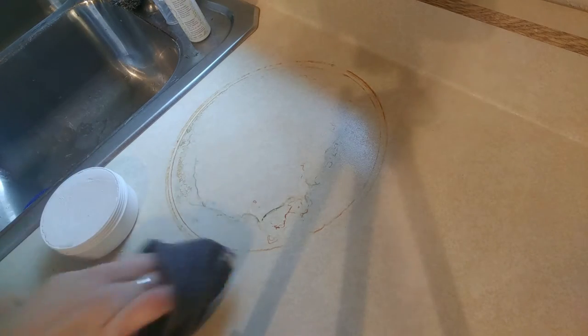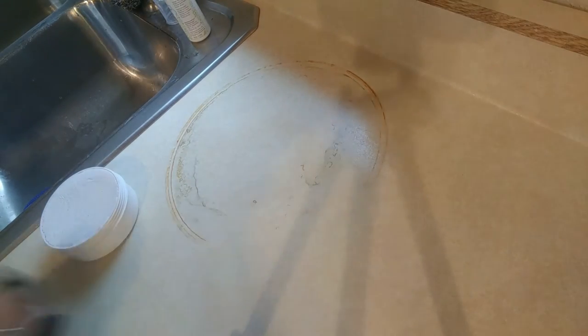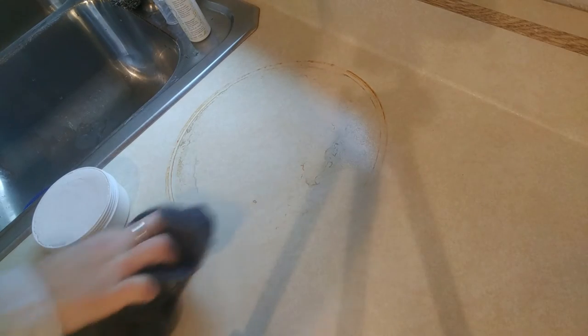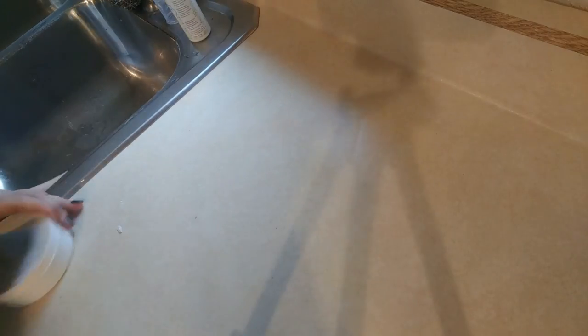You can see it's just coming right off. I've used this for Kool-Aid stains before, coffee stains — this is rust — and there we go, good as new!